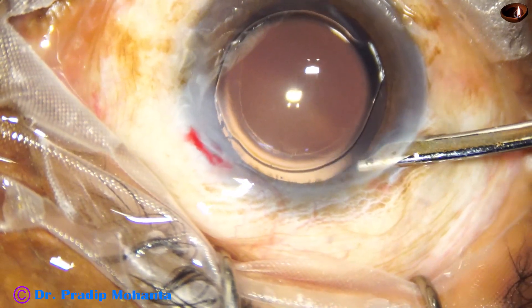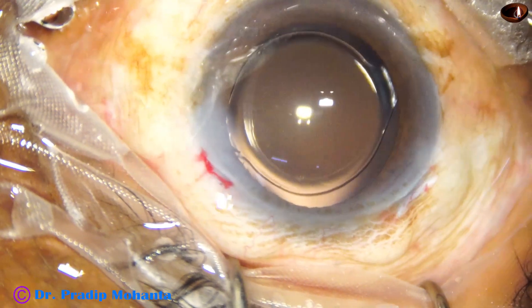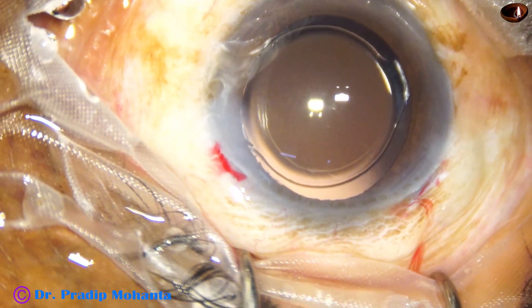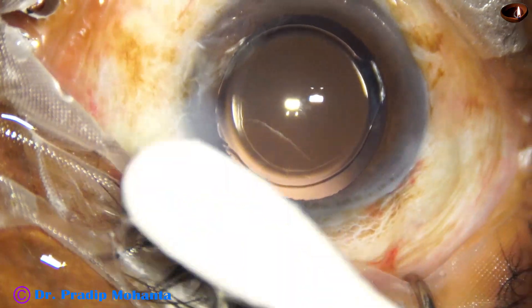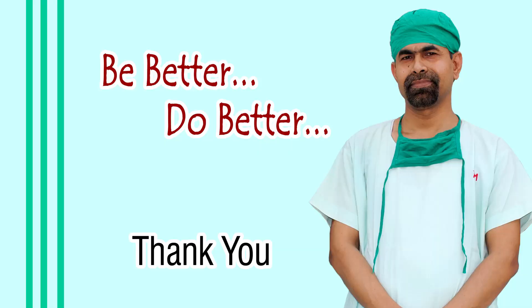A final lavage is done with the Simcoe cannula — the Simcoe is very good for forming the anterior chamber. See how we do this: place the Simcoe in the tunnel and then come suddenly upward. Now check the integrity of the wounds. Ask your assistant to put a few drops of moxifloxacin over the ocular surface and conclude the case. Thank you very much for your attention. I hope this video will encourage you to use the pre-chopper to divide soft nuclei into pieces.